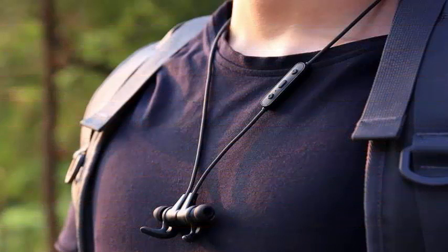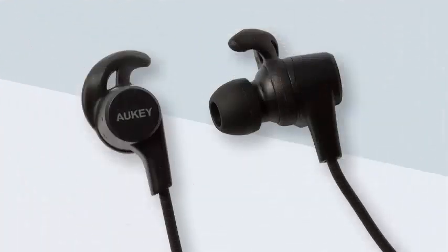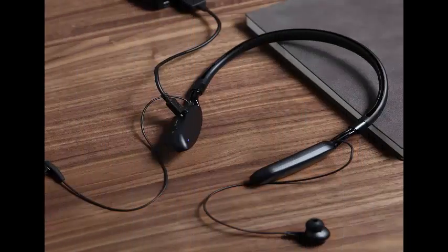There is also a 45-day money-back guarantee in case you do not like them. AUKEY claims it can squeeze 8 hours of music — around 120 songs — of playtime between charges, or 240 hours of standby time. It takes approximately an hour and a half to fully recharge these headphones.